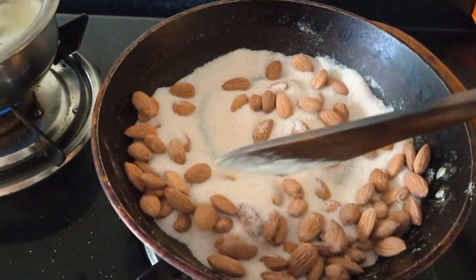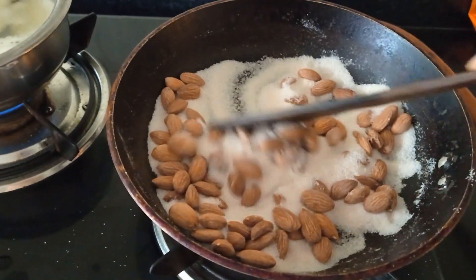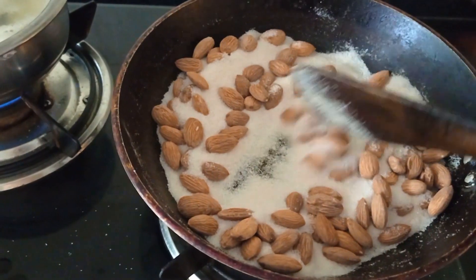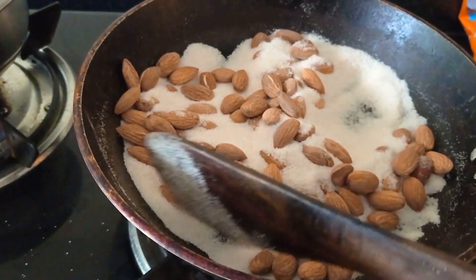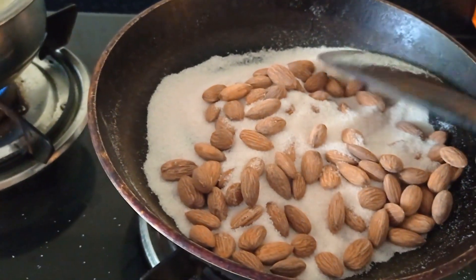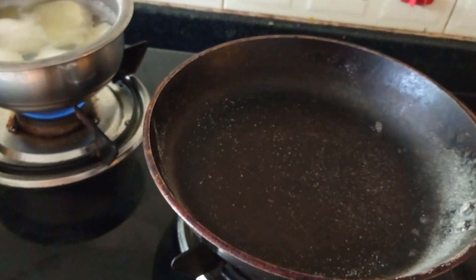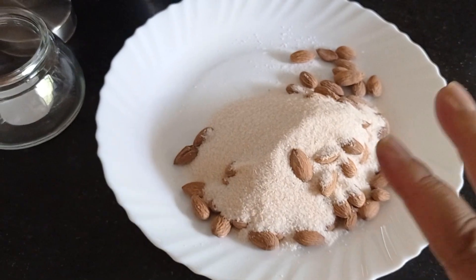I'll fry it and let it cook. We will put our almond in before. We have to put our almond in water with a 1-3 ratio of water, so we will put our almond into the water.